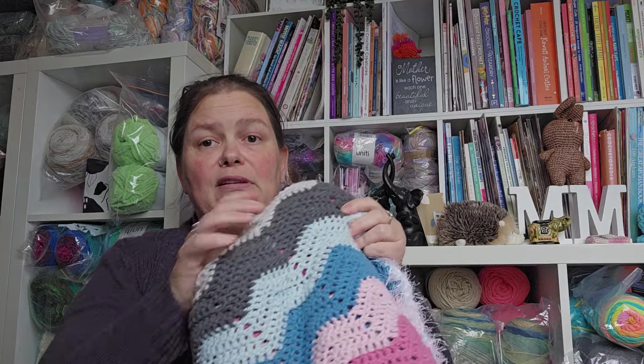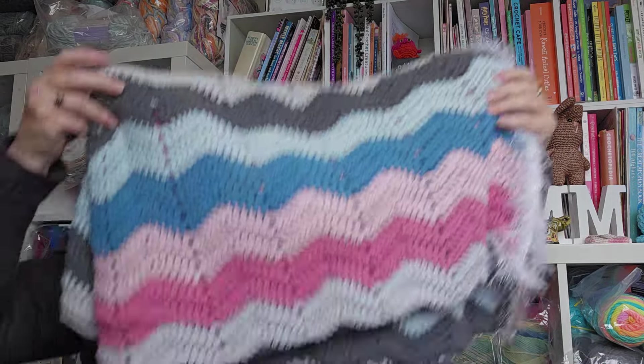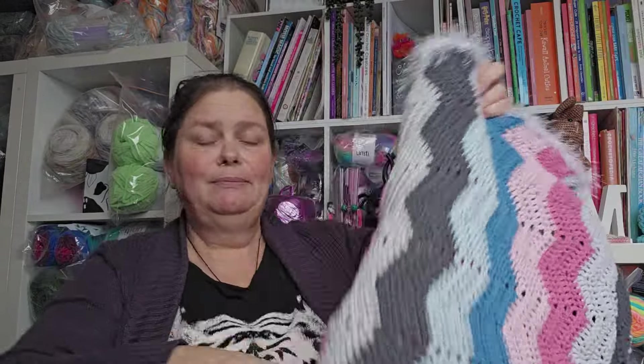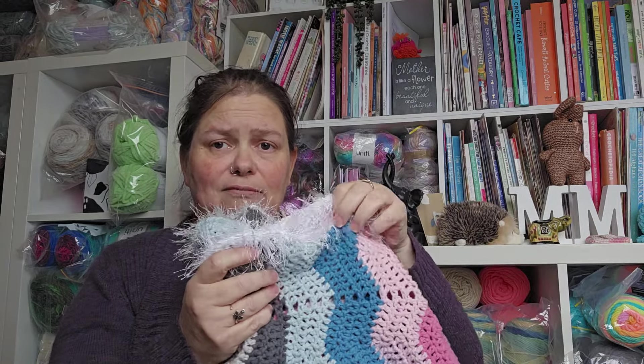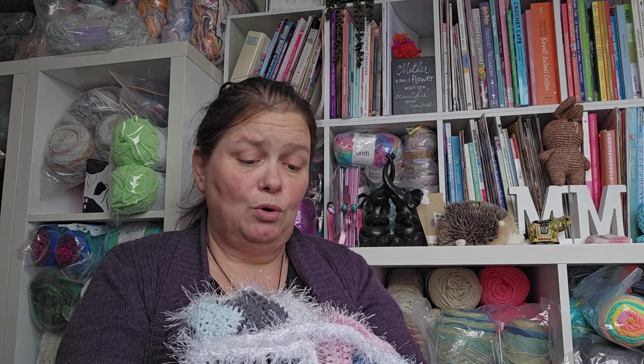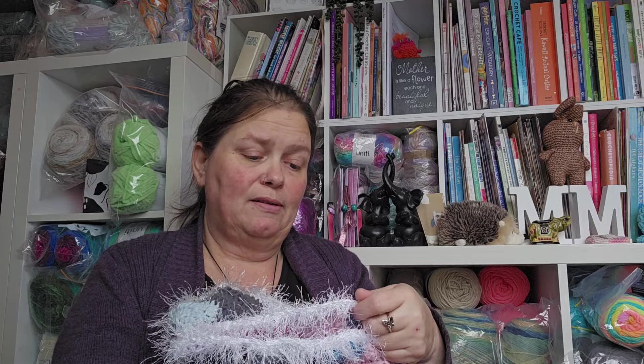I'm going to start with my finished objects, which is just one — Gary's ripple blanket. Gary is done, but as you'll notice he has a bit of shaggy edges. That's because I didn't like the way my edges turned out; they were scruffy and just didn't look attractive, and it really put me off the whole blanket.